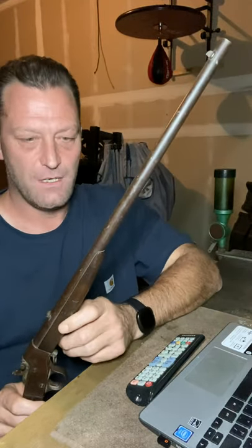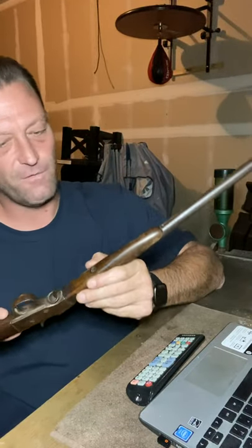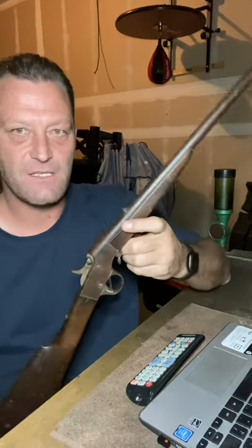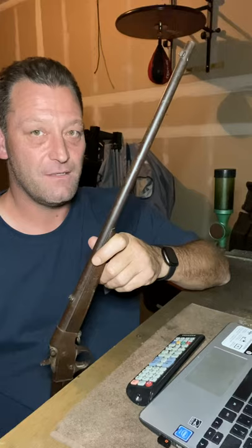I mean, it is all original. It's not been refinished. The forend stock is original. The buttstock is original. Everything about this thing is original. And this gun was built in 1908.